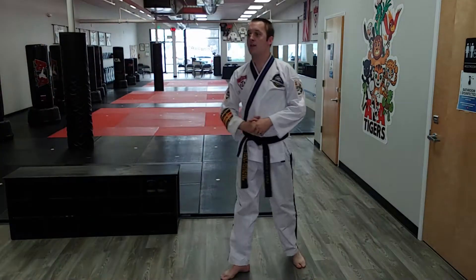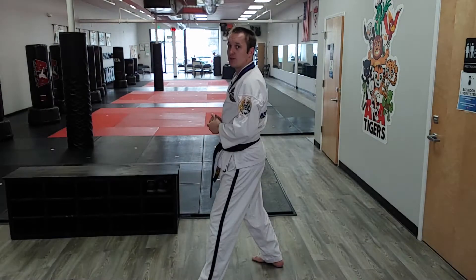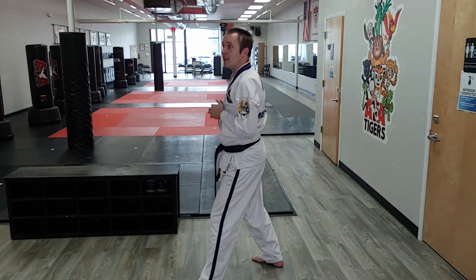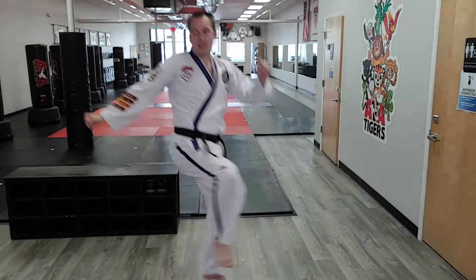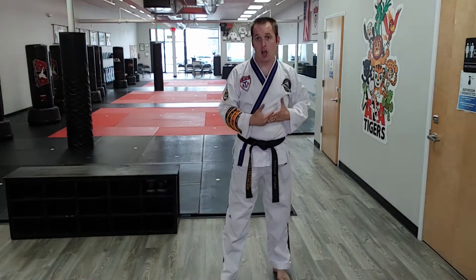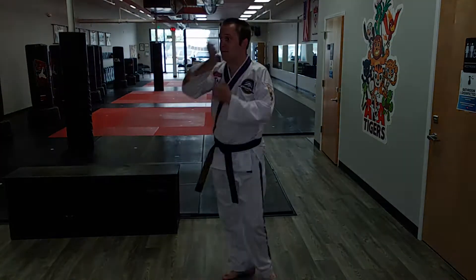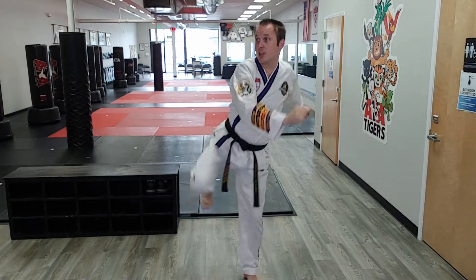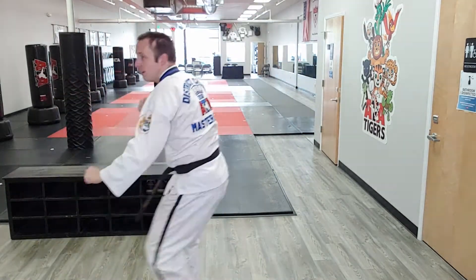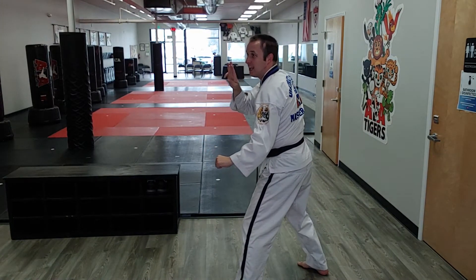One more thing. A very common mistake on this part of the form is to lift your knee too early so that your kick is suddenly offline. Your knee doesn't get to go until your hips do their job. So after that first one, where I jump — it goes hips first, knee second, kick third.